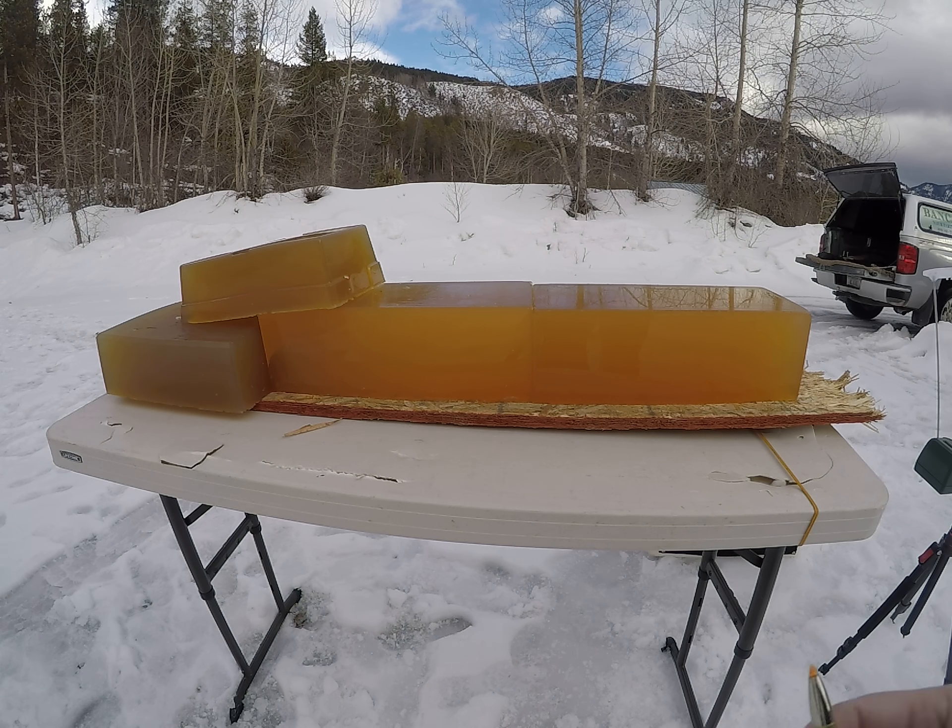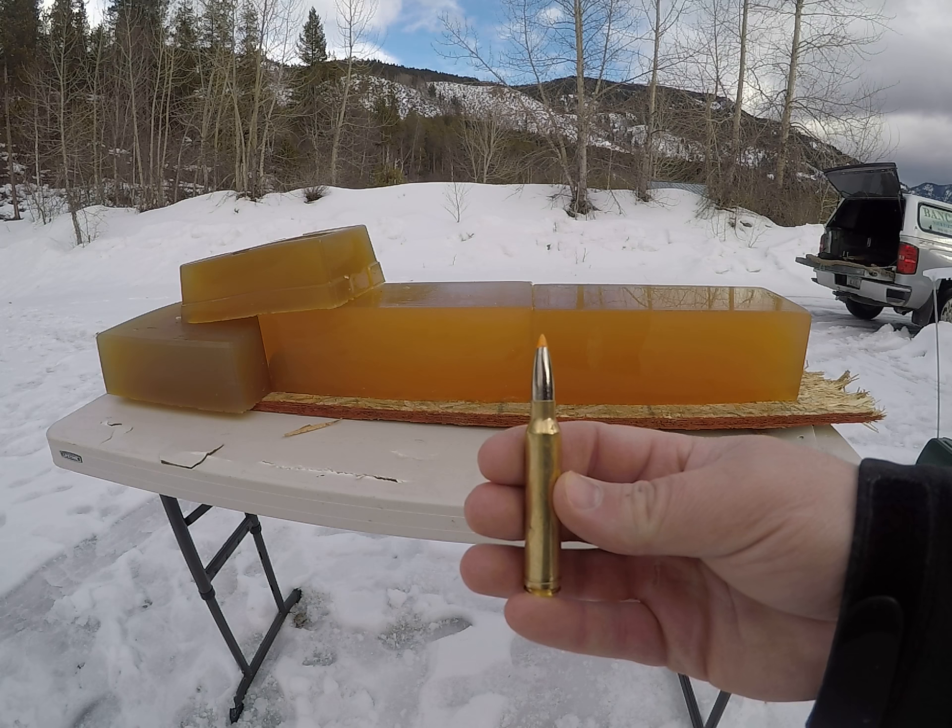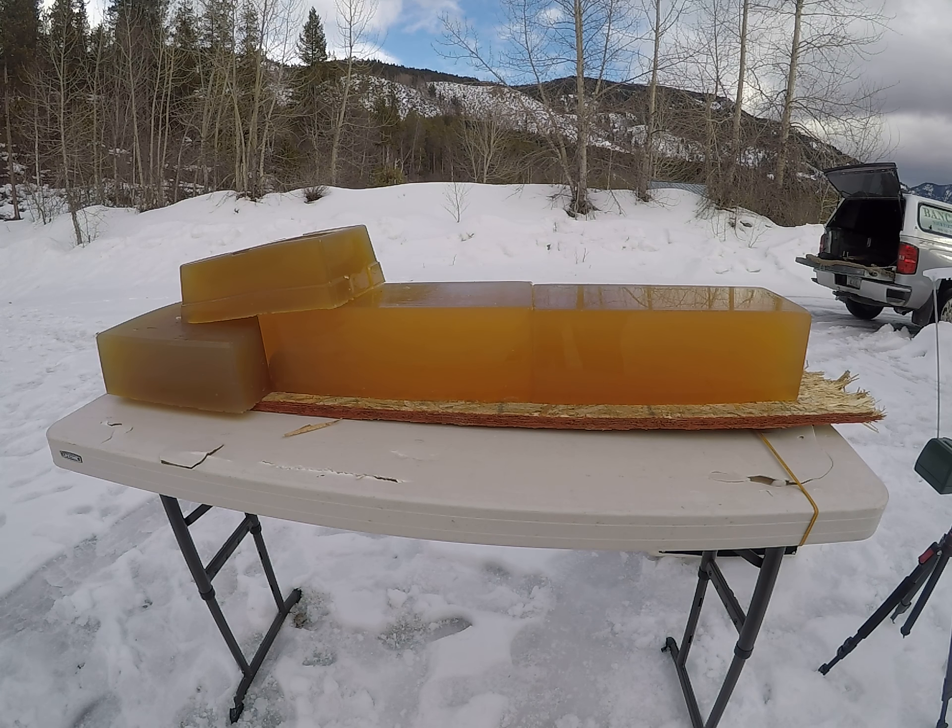Today's video is going to be on the 165 grain Federal Trophy Bonded Tip. I'll be shooting a low velocity round first out of a .308, simulating a long range shot, and then I'll be shooting a high velocity load out of a .300 Win Mag.